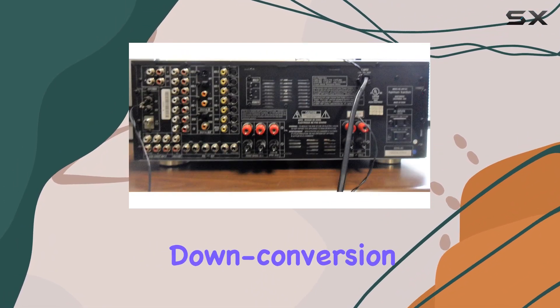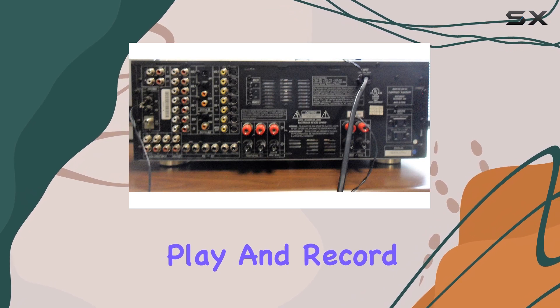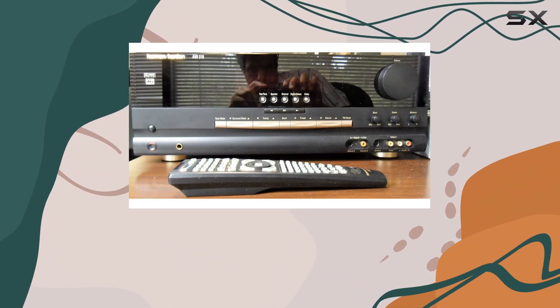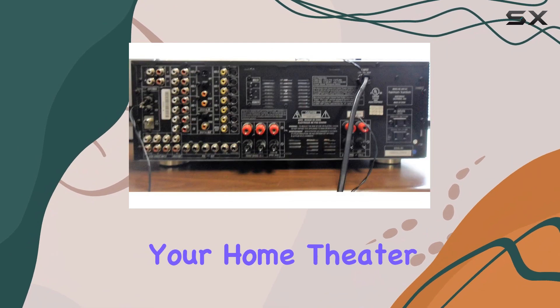Additional features like S-Video downconversion, front panel play and record, and an expanded complement of digital and analog inputs make the AVR310 a well-rounded receiver for your home theater needs.